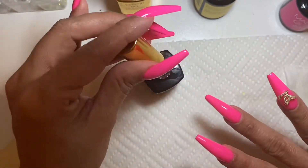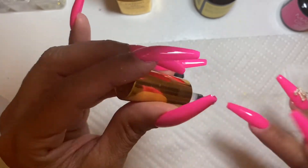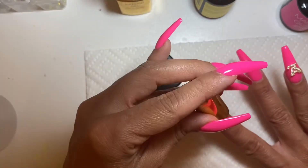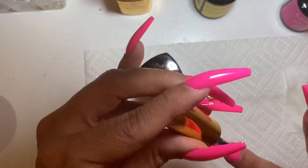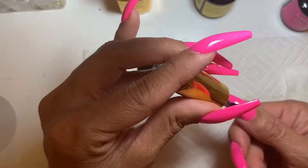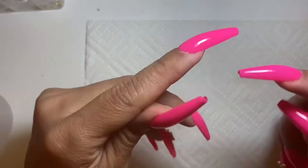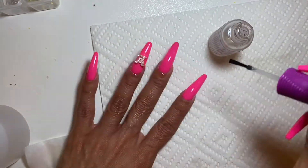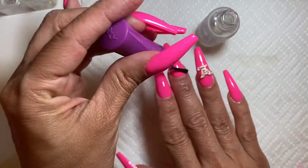I know that Cardi B's nail tech has her Opry system — she has her little bag as well. Hers is stilettos, I think, and they're extra long. I'm not a gold person, but it's a pretty set. Look at that — see how high the apexes are. Anyways, this is my cuticle oil from Orly — just rub it in. I like how it came out, simple and to the point.